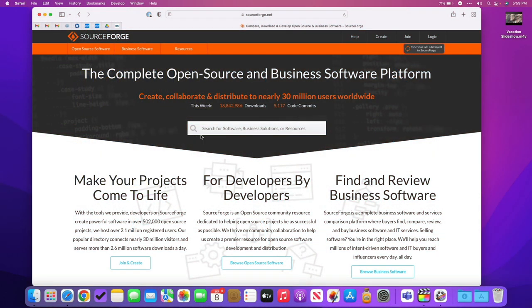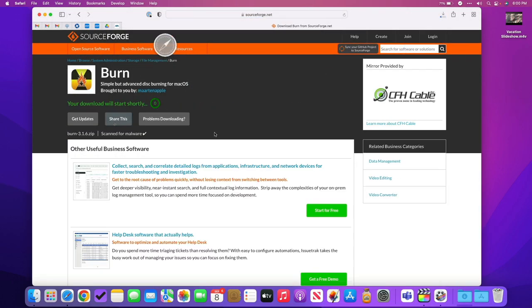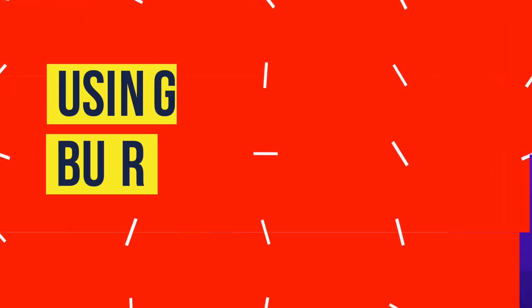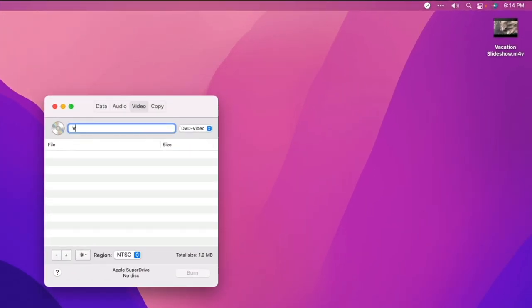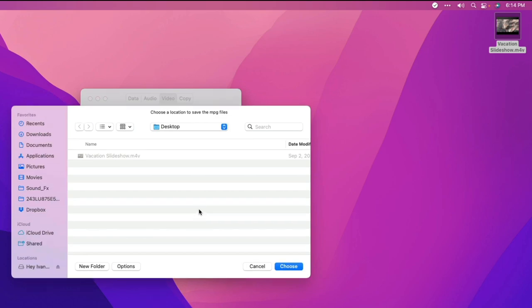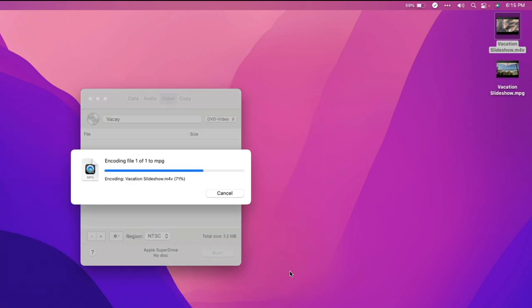I went to sourceforge.net and searched for Burn — I was able to download it for free. The install consisted of downloading the file, opening it, and dragging the Burn app icon into my applications folder. After I opened the app, I clicked the video tab, named my disk, and left the setting at DVD video. Afterward, I dragged my video into the Burn window. The app alerted me that my file was incompatible and offered to convert it to MPEG. I clicked convert, and it converted a copy of my video to a standard definition MPEG file, saved to the desktop.